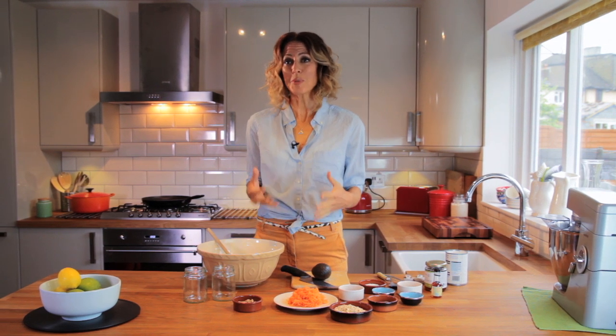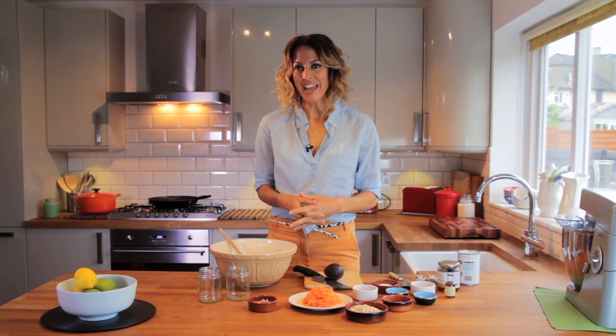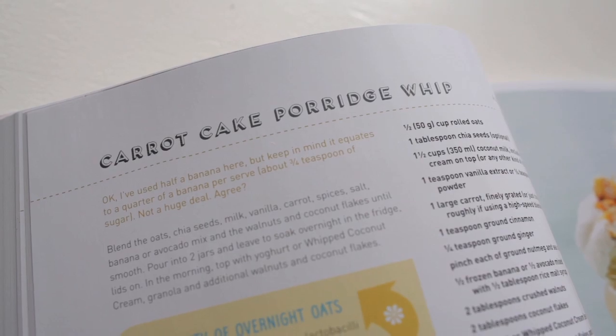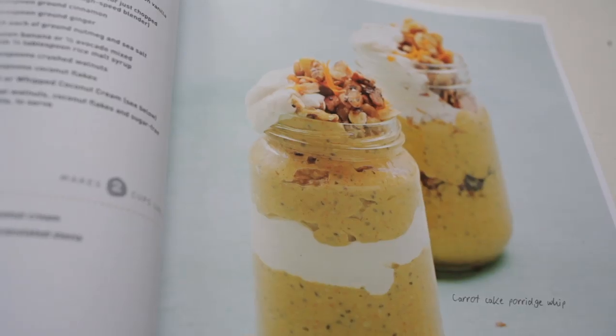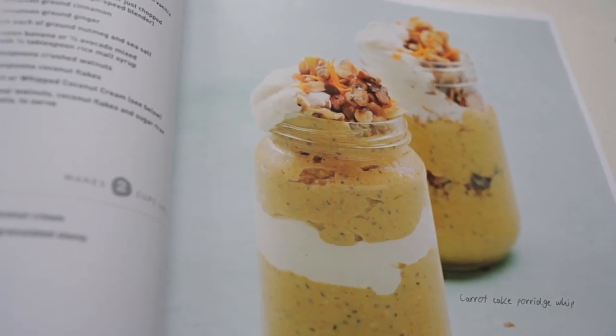Hi, I'm Sarah Wilson, and I'm the author of I Quit Sugar For Life. Today I'd like to share with you one of the most popular recipes from the book. It's my carrot cake porridge whip, and it's really simple to make. It's densely nutritious, and it's perfect for taking to work or to school and put in lunch boxes and so on.